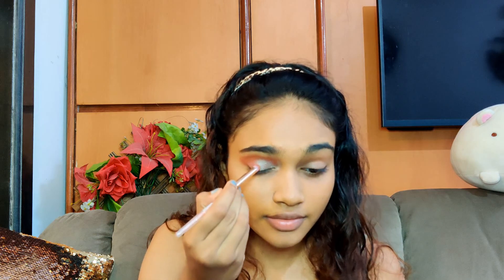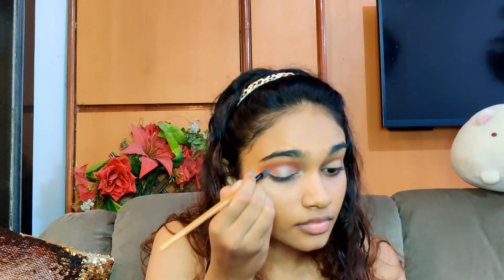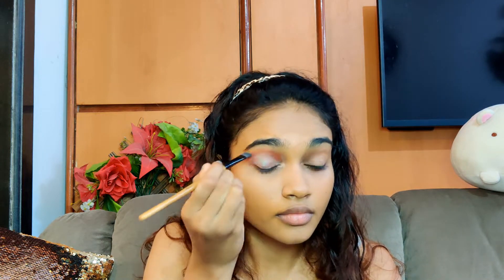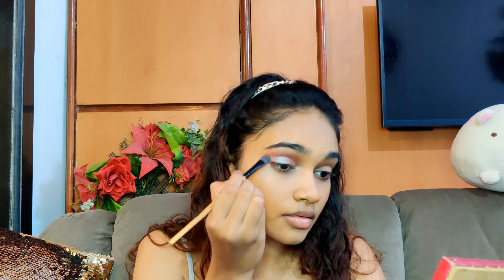This shade looks amazing and now I am going to blend both of these shades in. I really like this combination but I thought to amp it up a little I'll go with the shade Twilight over here. Let's see how it goes.